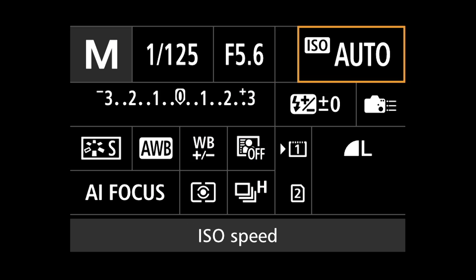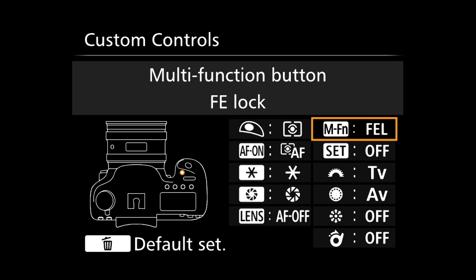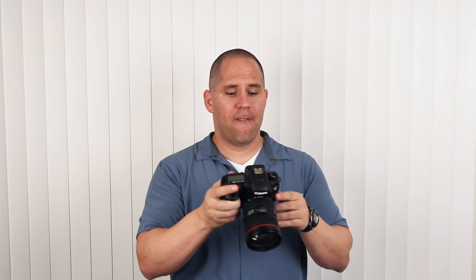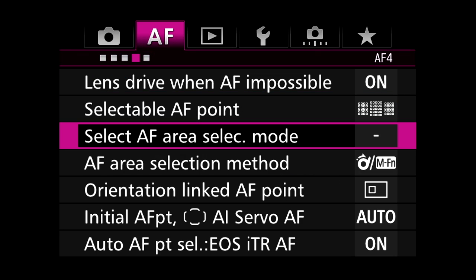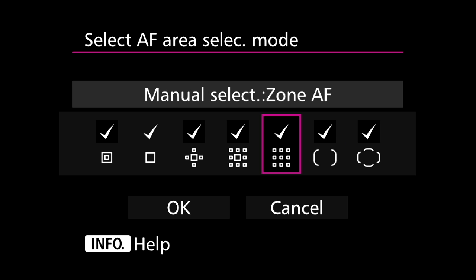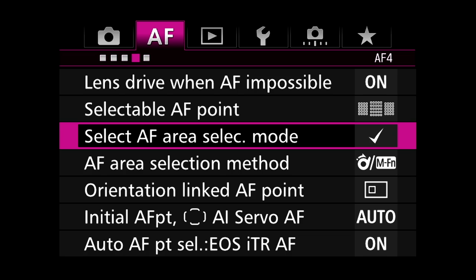There's actually a faster way to select your focusing squares. Press your Q button, go to Custom Controls, select your multi-controller, and assign it to Direct AF Point Selection. This allows you to use the joystick directly — you no longer have to push the top right-hand AF point button. Another customization: in the menu, purple tab, page number four, third option — Select AF Area Select Mode. In here we can see all seven focusing clusters. I'm never going to use the last two, so I'll uncheck them. Now when I cycle through my focusing clusters, those last two options will never appear.